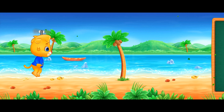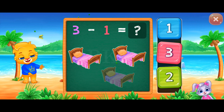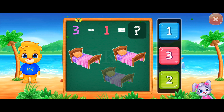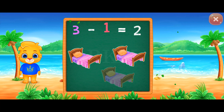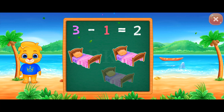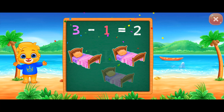Pick a sticker! Two! Three minus one equals two.